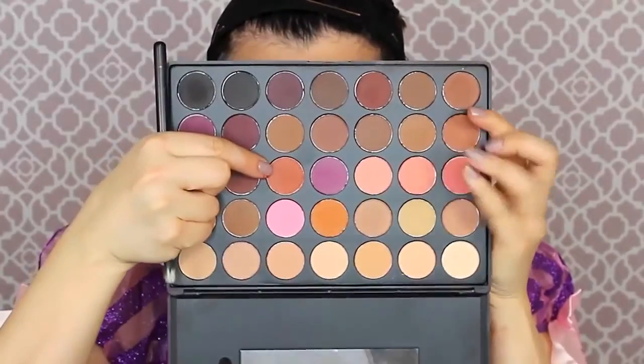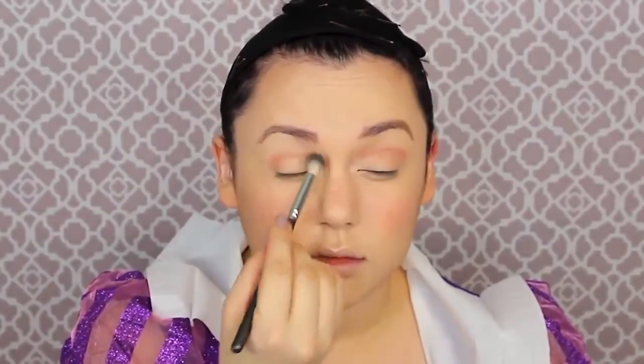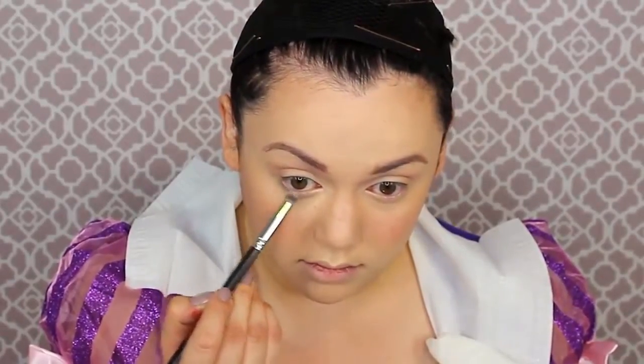Once your eyebrows are on point, I'm going in with some neutral eyeshadows using my Morphe 35O palette — my absolute favorite neutrals palette. I'm getting a rosy brown color and using a blending brush to blend it out to the upper brow bone. Then on the bottom lash line I'm using a neutral lighter brown matte eyeshadow.